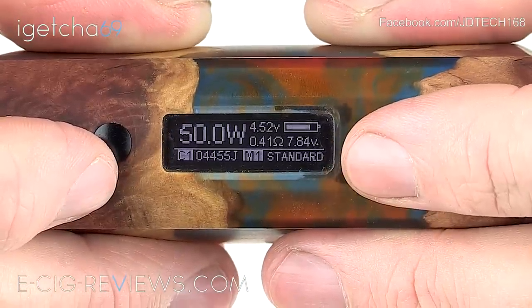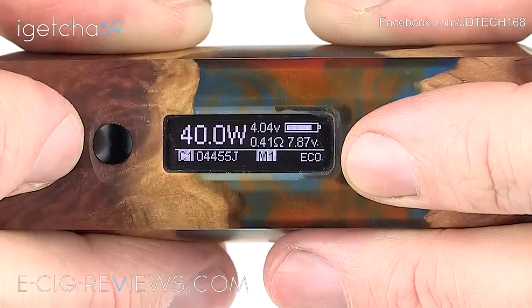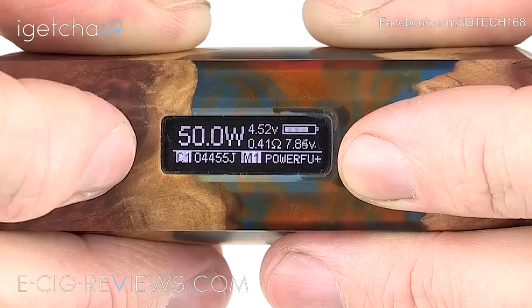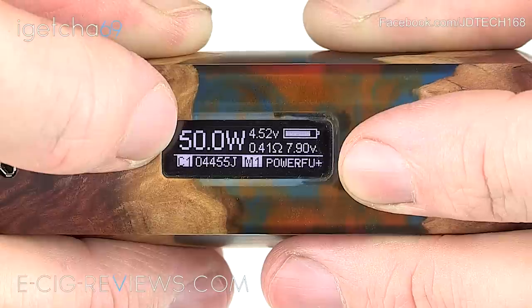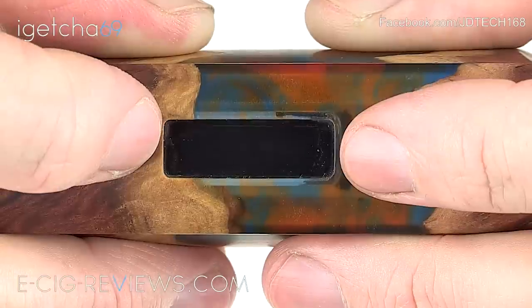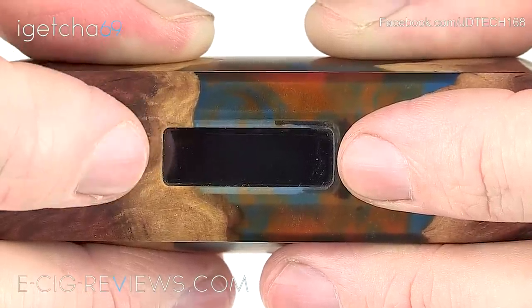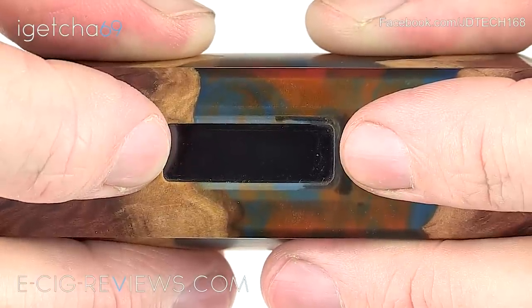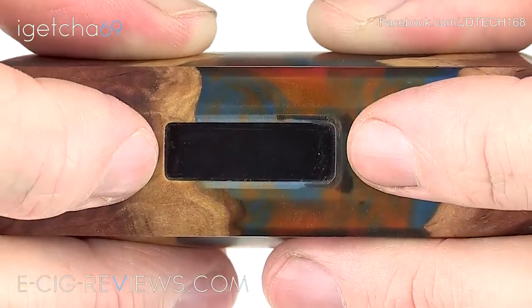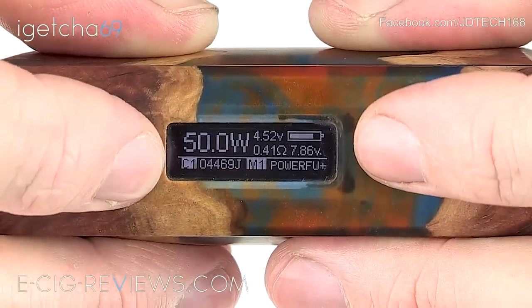In the lower corner you can see the word 'Standard' — this is one of the five basic power options, accessed by pressing the down button. You have: Eco, Soft, Standard, Powerful, and Powerful Plus. In Eco mode it limits you to 40 watts and turns off a few features, giving the best battery life. In Soft mode it's a slow ramp-up to your set wattage. In Standard mode it should give you your wattage straight off the bat. In Powerful and Powerful Plus modes it gives you a boost — very handy if you've got a coil setup with a really slow ramp-up time, getting you to the required temperature much faster.